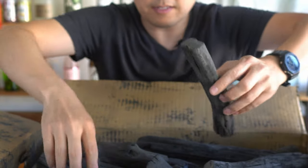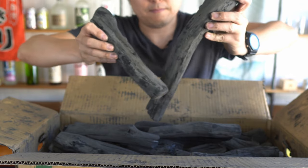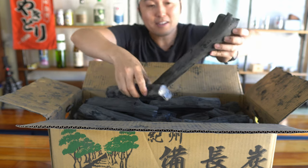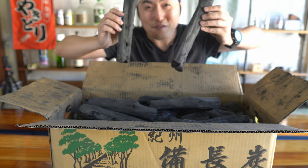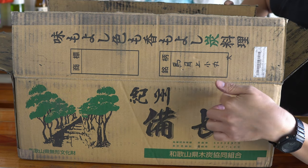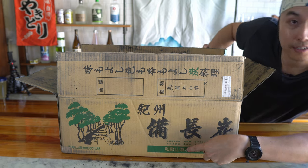You can just see how it's solid — it's like metal. So imagine wood that starts out like this gets concentrated and forms these charcoals. Here it says Kishu Binchotan, and Kishu is basically the old way in Japanese to say Wakayama.